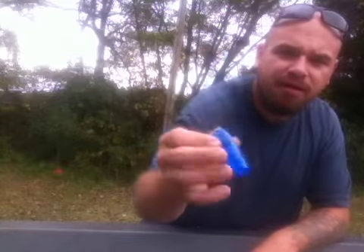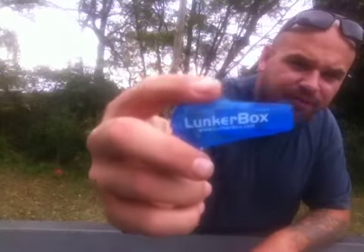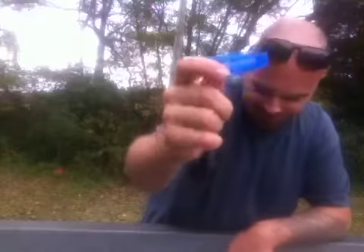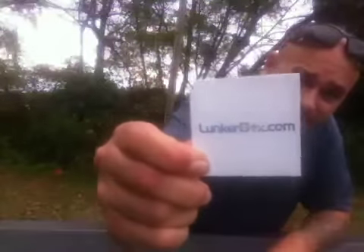Got me a Lunker Whistle — thank you, Mark. Apparently he thinks I'm blind. LunkerBox.com, thank you again for my Lunker Whistle. I can stand in the boat, not having a good day, tough bite — Lunker Whistle, call them babies in. LunkerBox.com, I'm telling you guys you will not be disappointed with these guys.